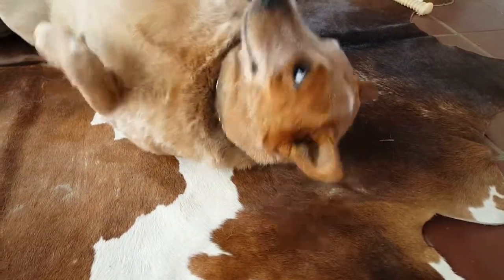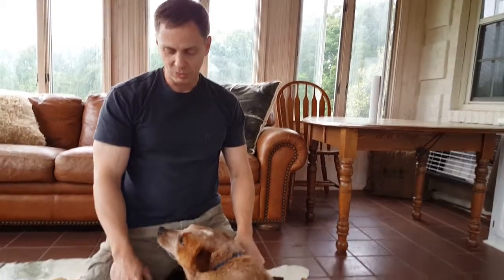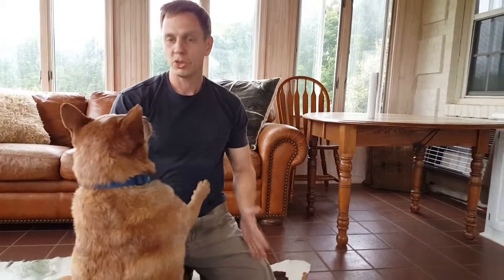And then when I want to stop, I change my energy, bring myself to a halt, and then he knows we're not playing. I'm not responding to him if he thinks we're still going to try. So thanks for listening. I appreciate you watching. Take care.